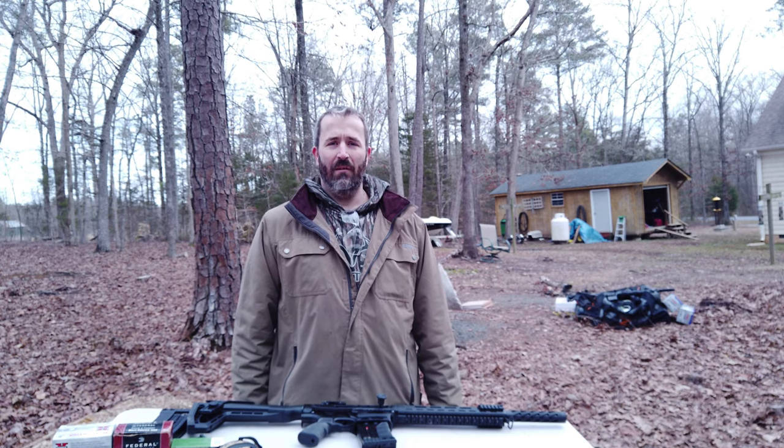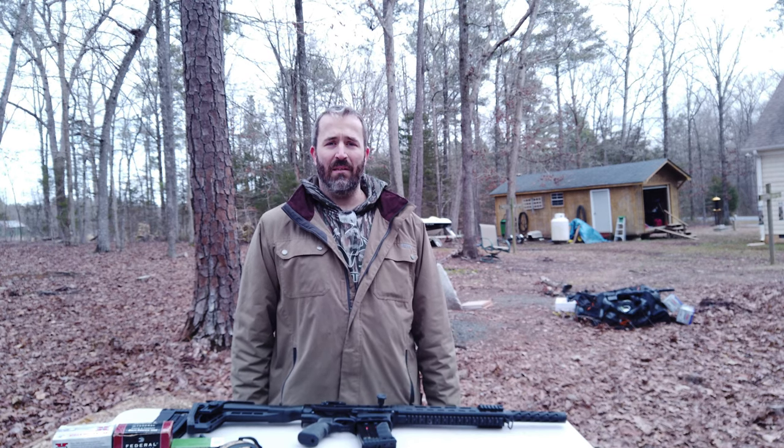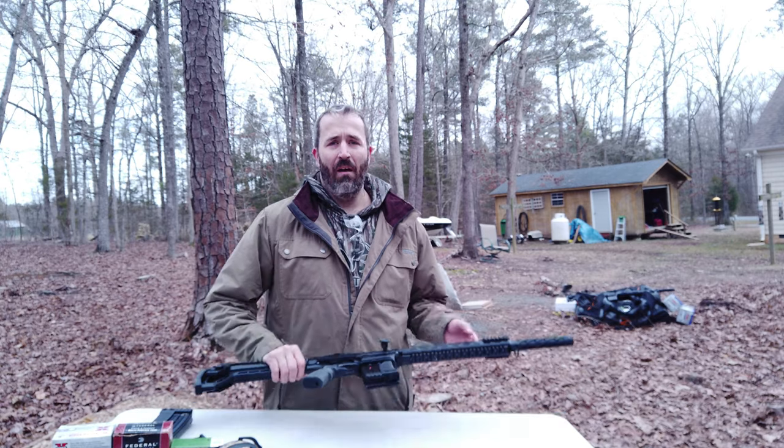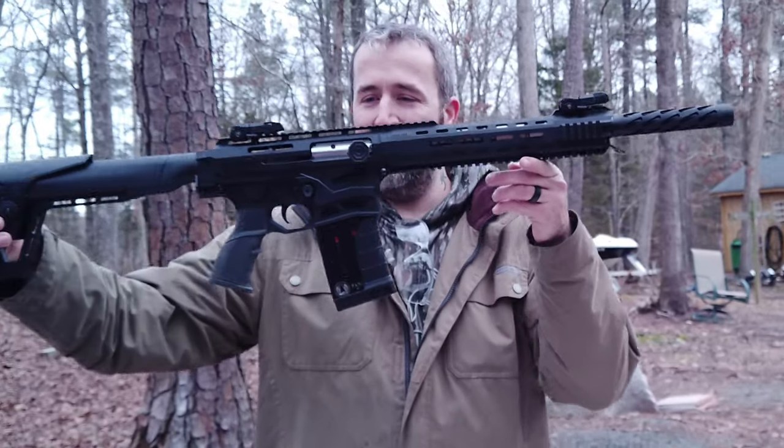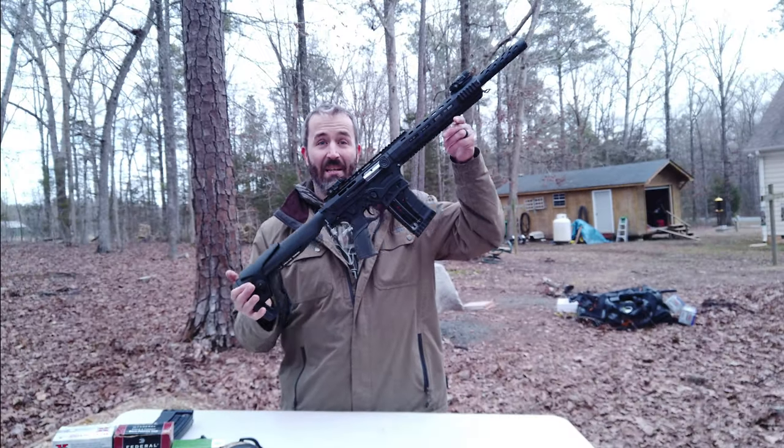What's up guys, welcome back to the channel. Today as promised, I'm bringing you a video on my new Panzer AR-12. This is one badass gun.